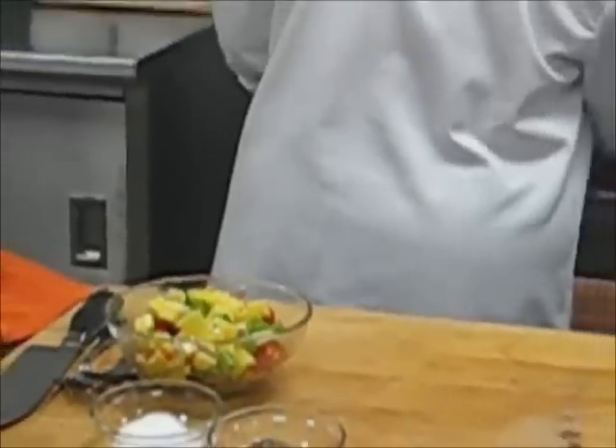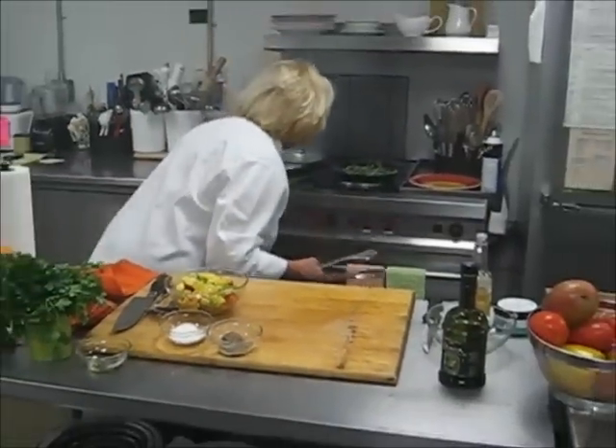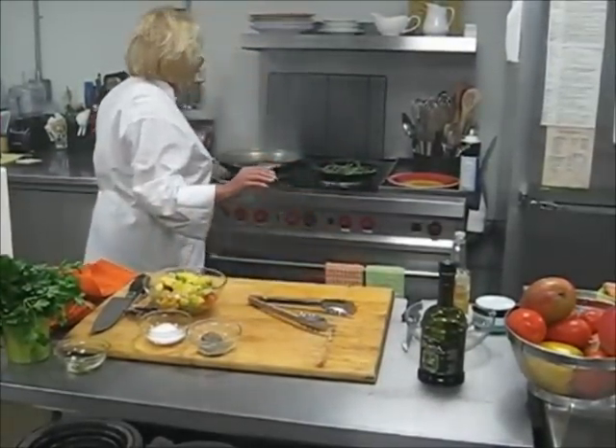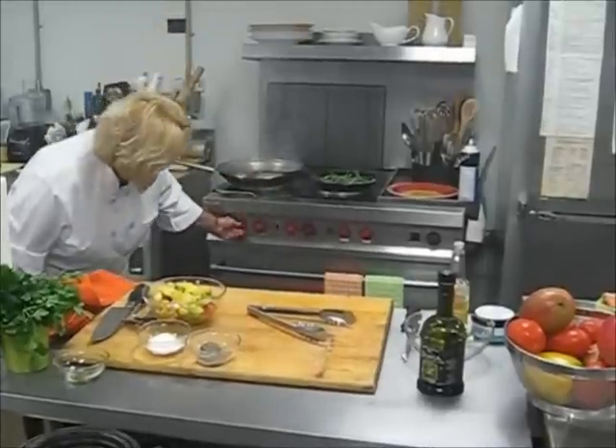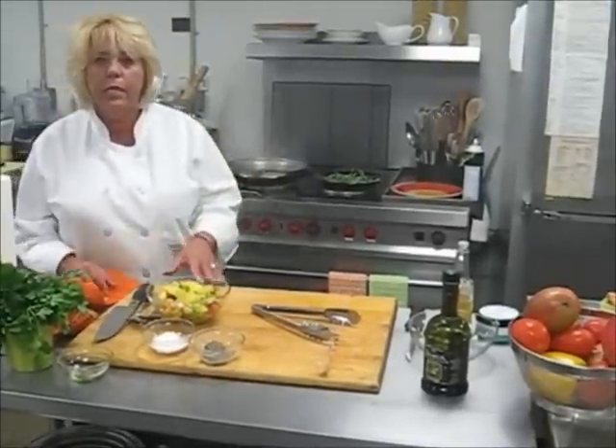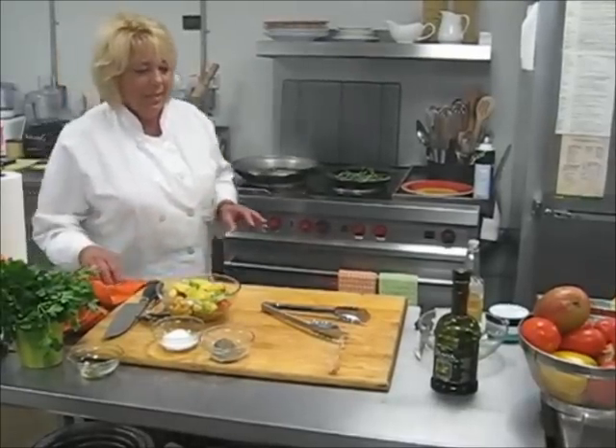Then bring it over here and lower the heat. I've had it on high, but in a little while you start bringing it down to medium, which will still get hot enough and holds all the heat that you need to seal the salmon.